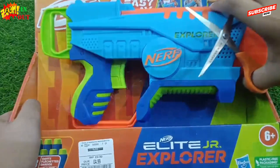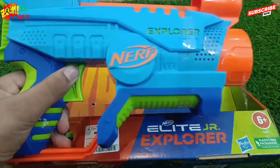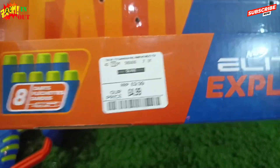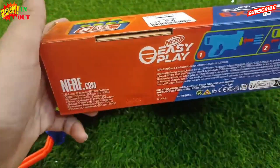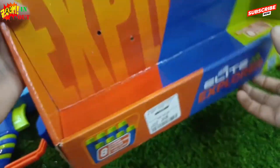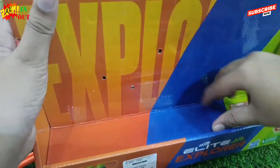It has an age rating of about 6 plus, so this is a junior's gun. The RRP of this is around 5 euros. It's a quality product from Nerf.